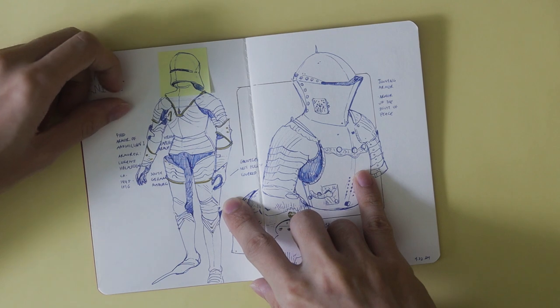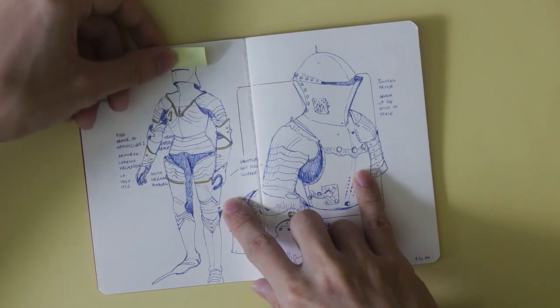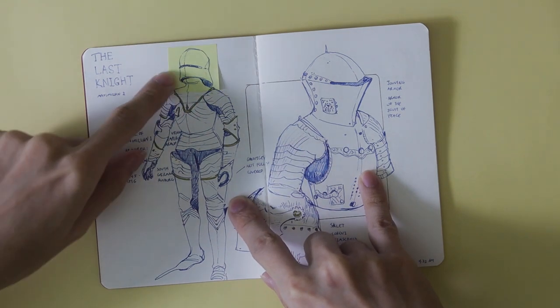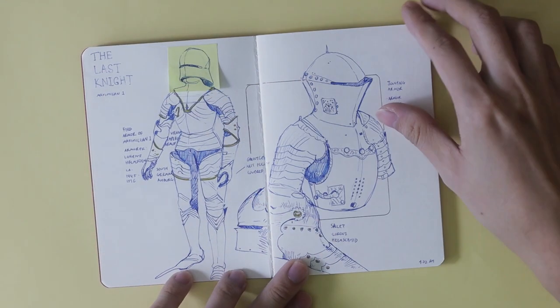You see this in a lot of sketchbooks, but I used a Post-it note to correct stuff over certain areas. I don't do this a lot but I really should do it more often — it's actually kind of cool looking.